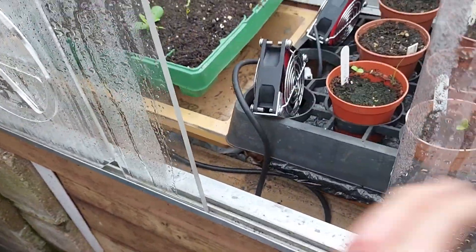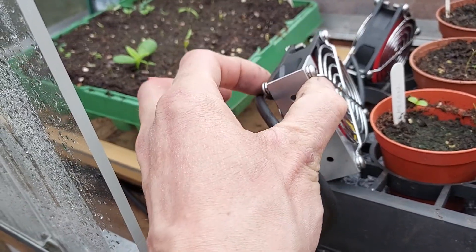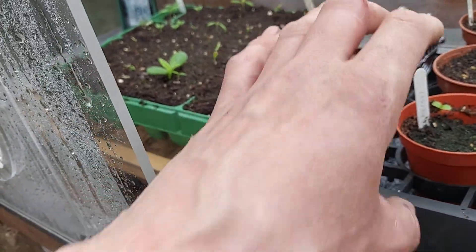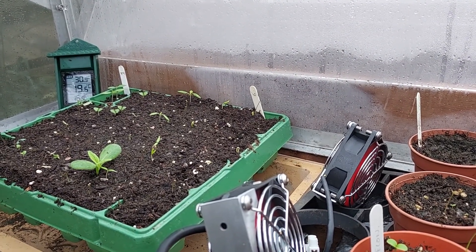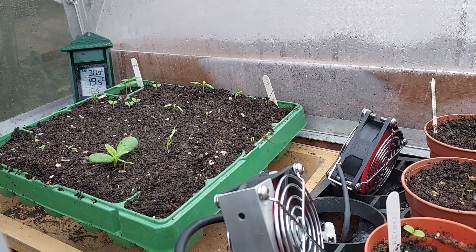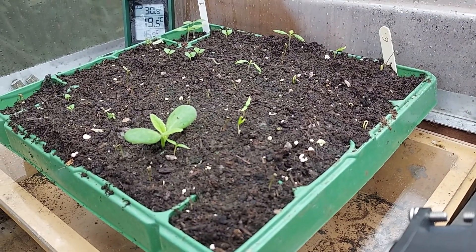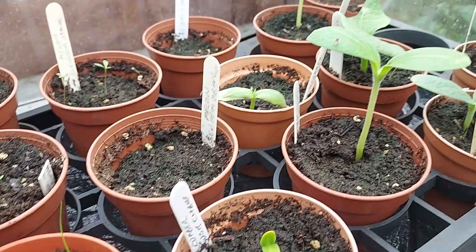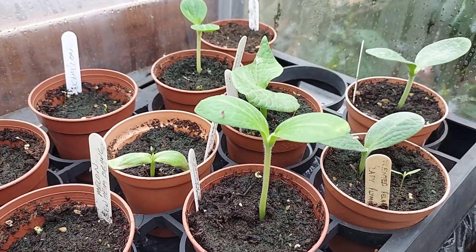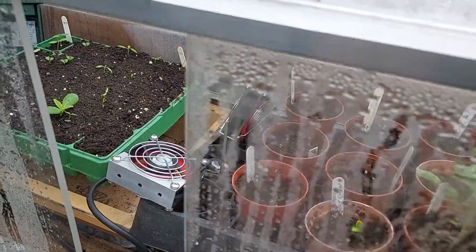I've got some computer case fans here - these are 80mm fans - and this just adds a little bit of air movement and keeps the plants moving slightly. I've got some tomato plants in there. In the sun it got up to 30°C and the lowest at night was 16.9°C, currently reading 19.6°C, so it's warm in here. My little seeds are looking happy - basil, tomatoes, peppers, some coming up, some slower, and then the little melons, cucumbers, squash, and patty pans. It's really successful and this is very much a work in progress.